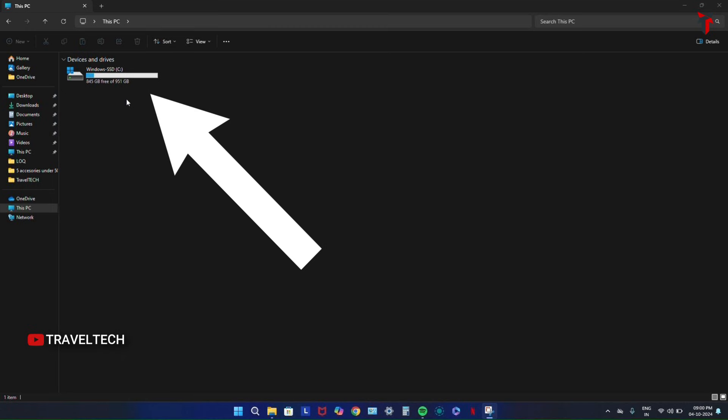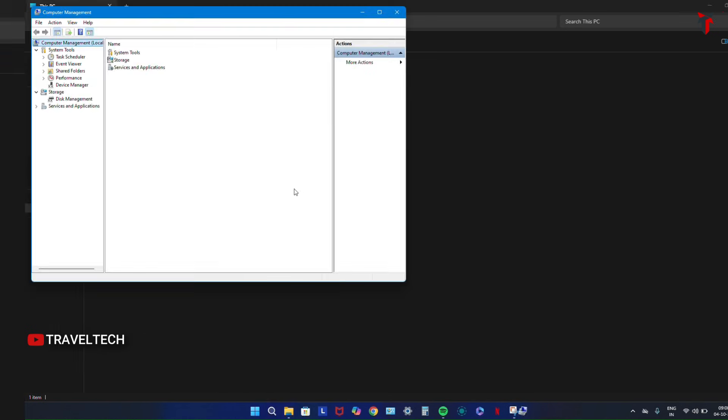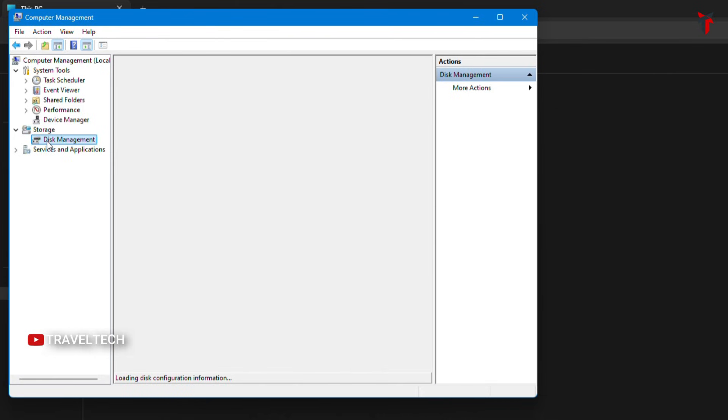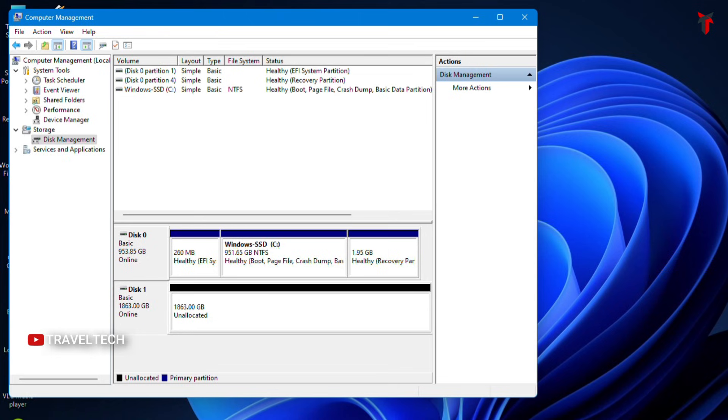Head to the search bar and search for Computer Management. Click on it to open the window. Inside Computer Management, click on the Storage dropdown menu and select Disk Management. You'll now see two disks: Disk 0, which is the pre-installed SSD, and Disk 1 shown in black, which is the newly installed SSD showing 1863 GB as unallocated.